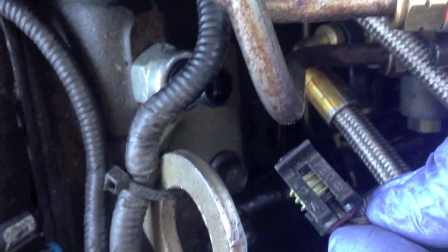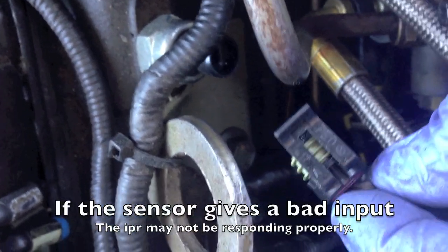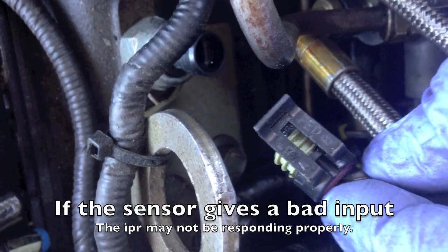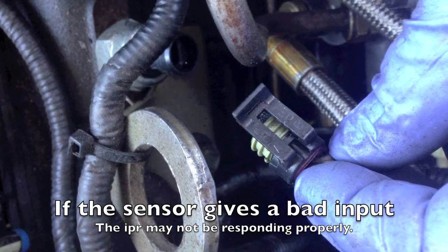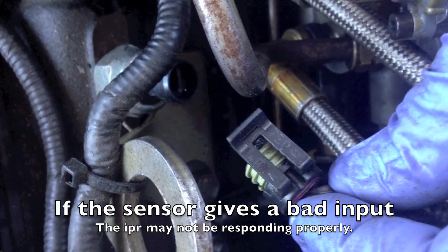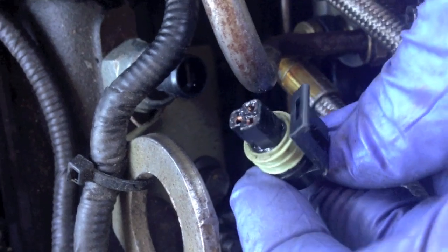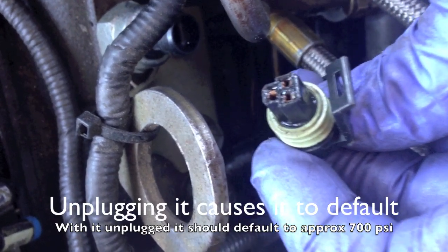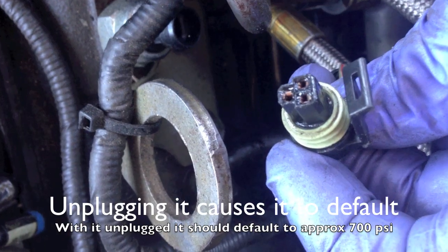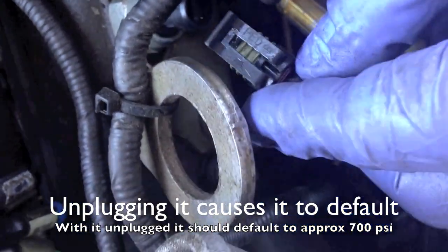Same as with the 6.0, if you suspect you might have a bad ICP sensor causing a no-start because of a bad reading — normally if that's the case, they read high or they'll read zero — if you suspect that's your problem, you don't have to go out and buy a new sensor at first. Just inspect it, see if there's any signs of oil. That's actually some grease to keep it sealed there.